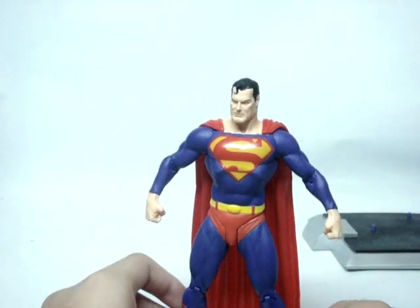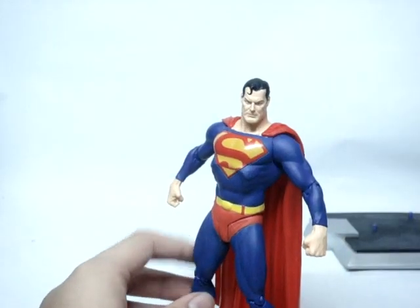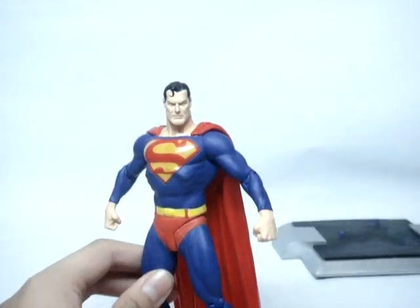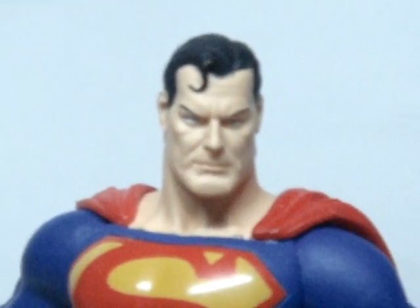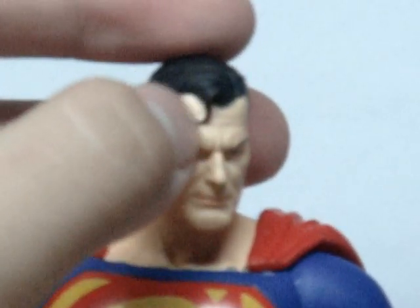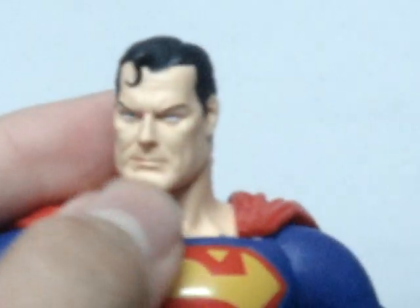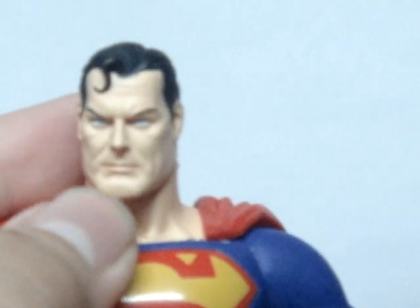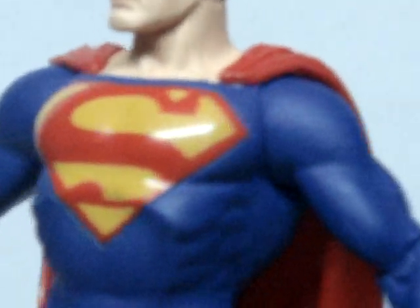On to the figure — really nicely detailed, as expected from DC Direct. What I really love is the head sculpt. Like the Batman figure, this has an amazing head sculpt. He does look a little older than he should, but it's still really nice. They got the right curl, the hair is well done, and he has blue eyes — a very nice head sculpt.